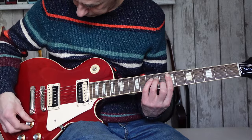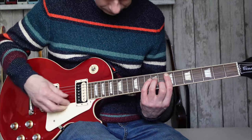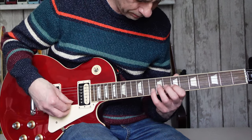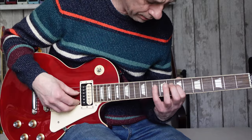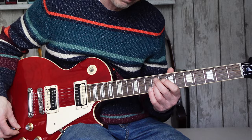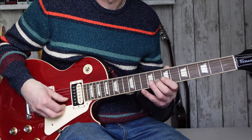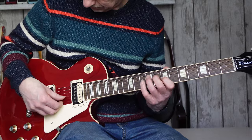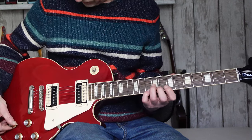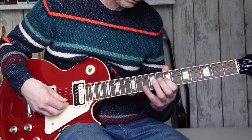Front pickup, everything on ten — now it's to zero, one, ten, three, four, five, six, seven, eight, nine, ten. So you can hear the full range of the tone control sweeping from zero to ten on the front pickup.